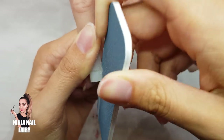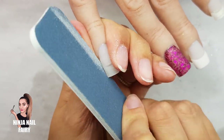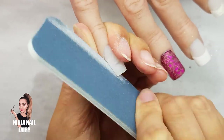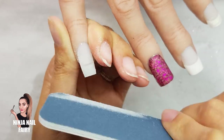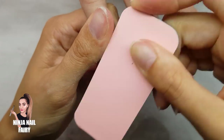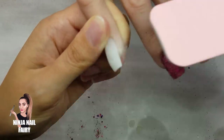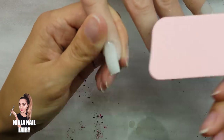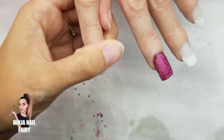Now I'm going to shape one nail with this tiny little file, which was literally ridiculous — but it did the job. You could go ahead and upgrade though. We sell files at Glitter Planet in packs of five and they are super affordable. I did continue shaping the other nails using the files from Glitter Planet.